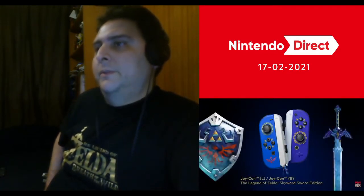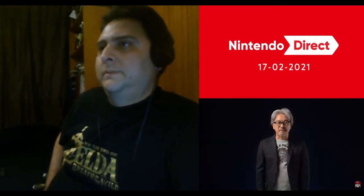Specially designed Joy-Con controllers are also available — the right Joy-Con is themed after the Master Sword while the left is a Hylian Shield motif. The Legend of Zelda: Skyward Sword is the game depicting the earliest story in the Legend of Zelda timeline, and details the events around the creation of the Master Sword itself.